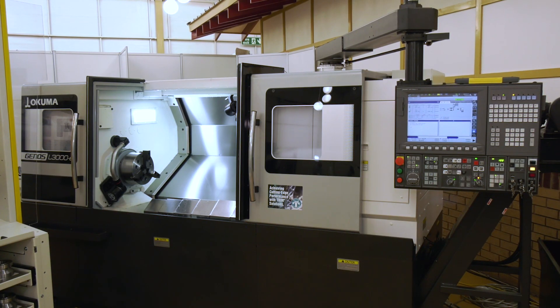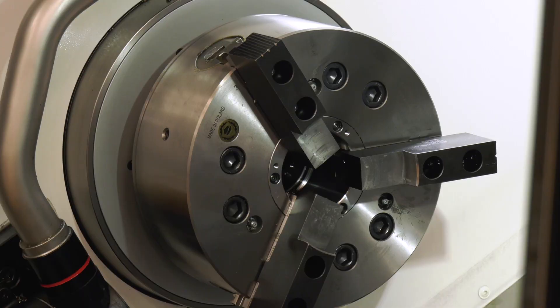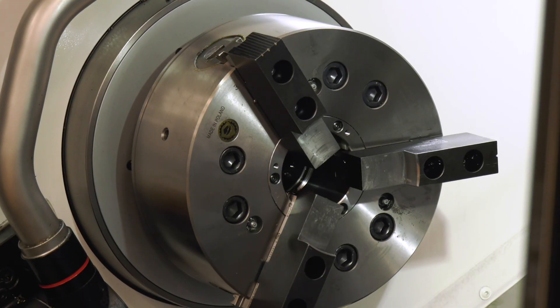Now with this quick-change chuck, tell me about its capabilities and why you've brought it to the marketplace. We brought it to the marketplace earlier this year. NCMT took it on for the last three months and they've been trialling it — they've been very happy.